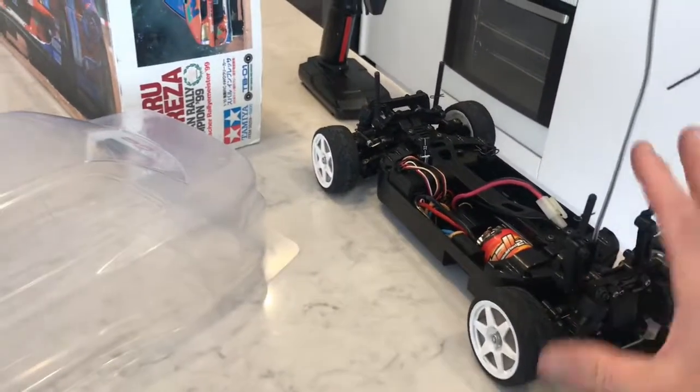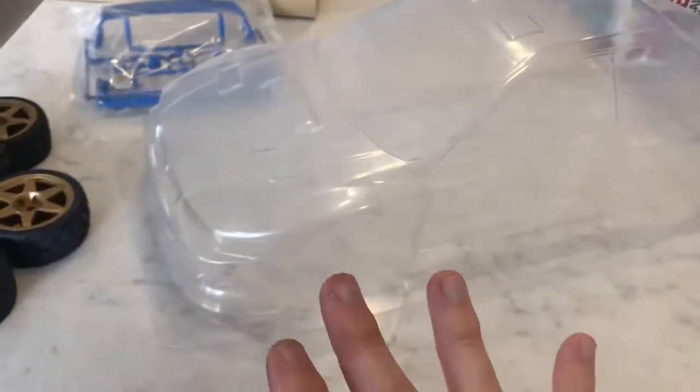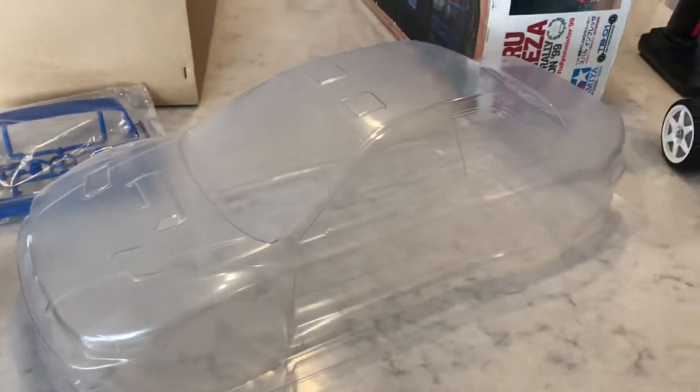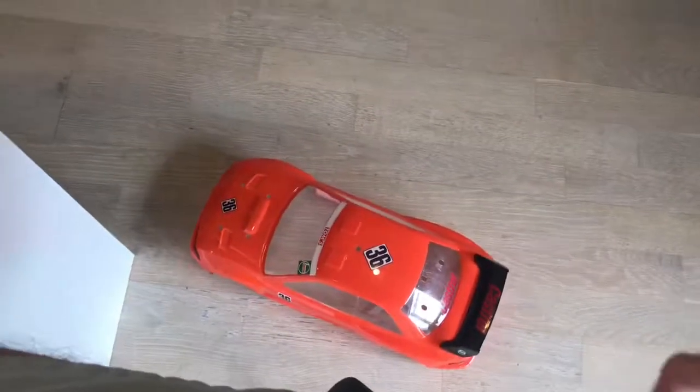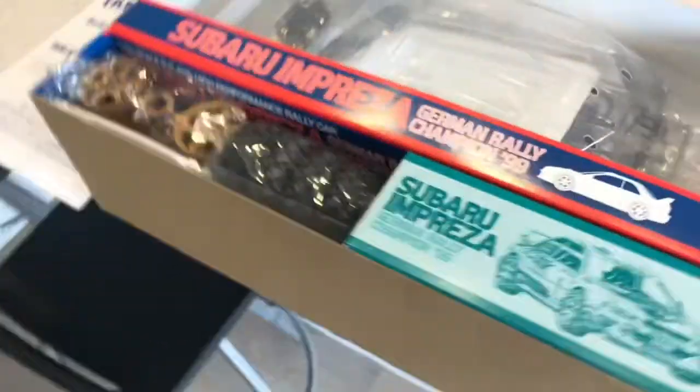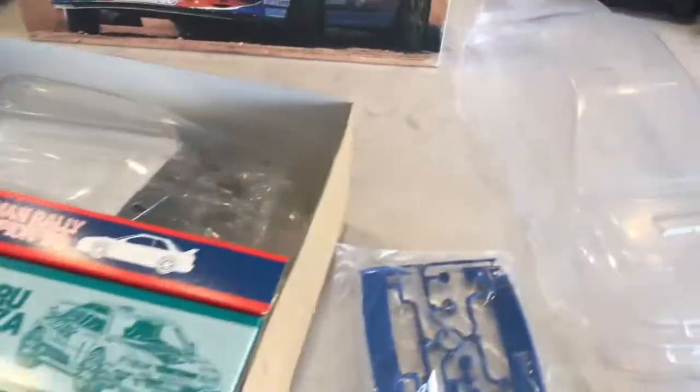The plan is to actually have a full replica TB01, with MCI decals on the way so it'll have full livery as per the box art. Plus I'll have a basher shell, and I'll still have the original in-box kit.